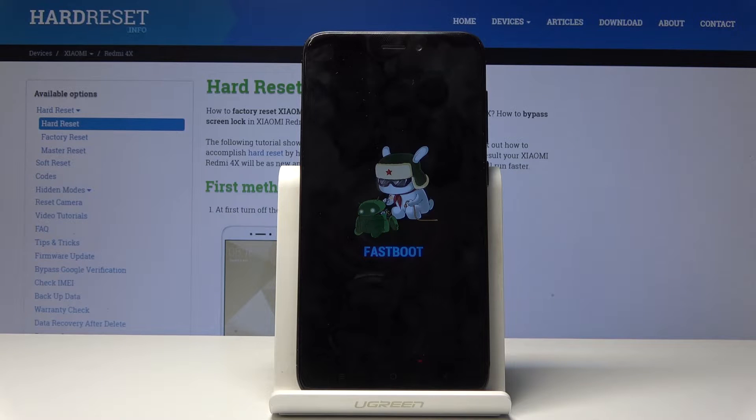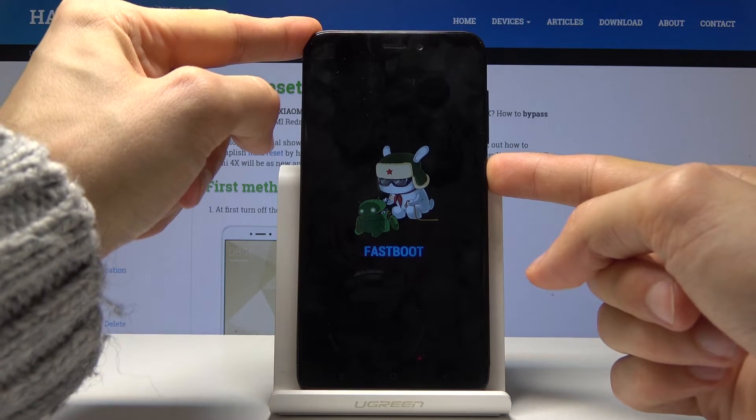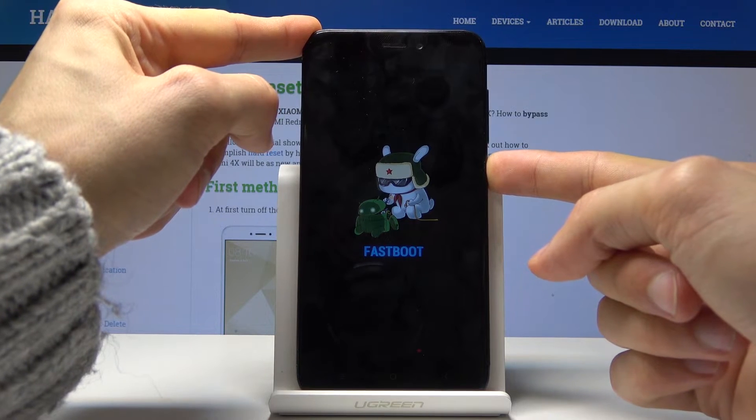So that is how you would access it. If you wish to leave it, all you need to do is just hold the power key until the device powers off, and then it will power back on.